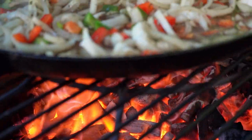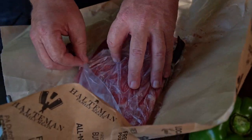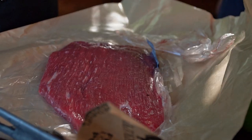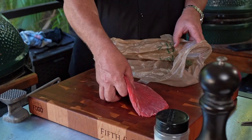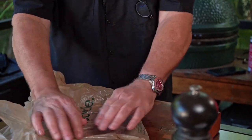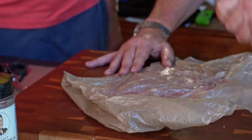We've got a flank steak here from Halteman's Family Meats — a Pennsylvania company. This is a little smaller of a flank steak than what I'm used to seeing. So we kind of pre-discussed this. What are we going to do to this baby? Basically, we're going to pound it down and then add the ingredients and roll it out.